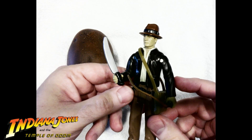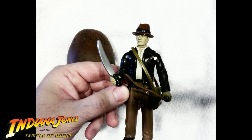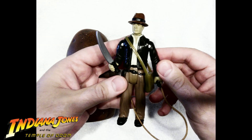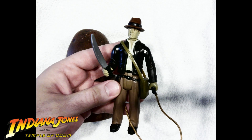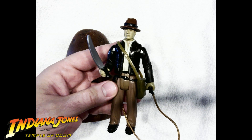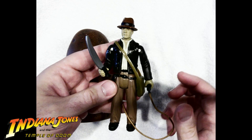But yeah — back to what I was saying. This is by a company called LJN. For their Temple of Doom action figure line, they had big plans, but they only made three figures. They made Mola Ram, a giant Thuggy — I'll post the pictures up — and of course Indiana Jones.